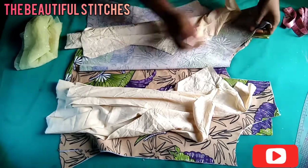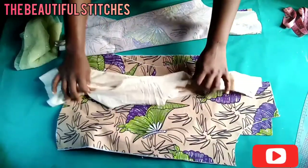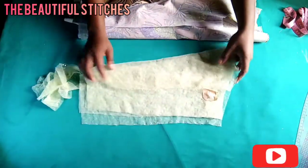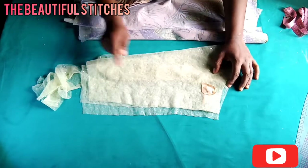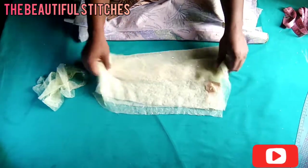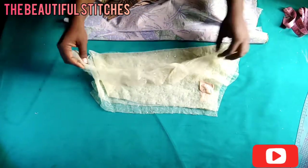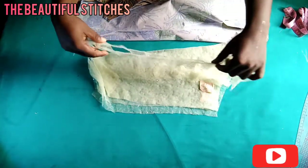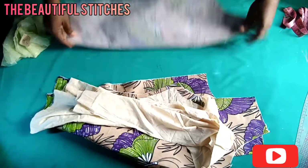I've used the main fabric to cut out the lining, and I also used a soft interfacing to fuse with the front and the back panel. Here are my sleeves — the left and the right — and I also have a flange I'll be attaching at the center of my sleeve. For a complete video on how to cut a sleeve and how to cut a flange, please visit my channel, The Beautiful Stitches. Let's keep these aside and join our fabrics together.